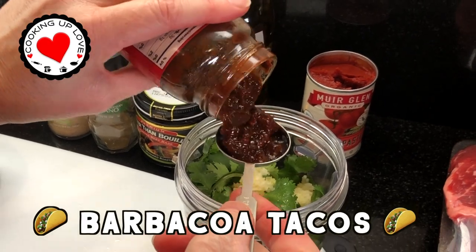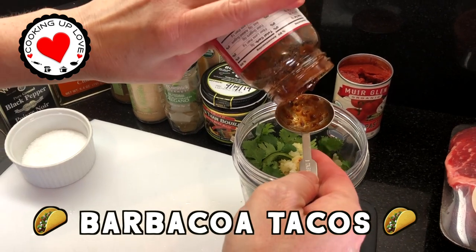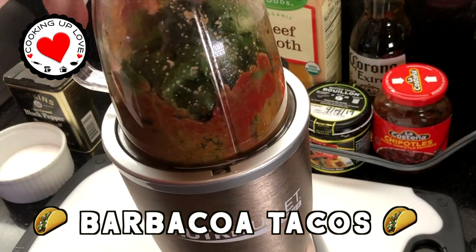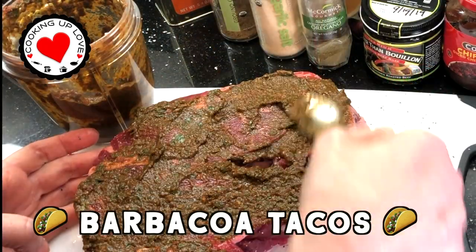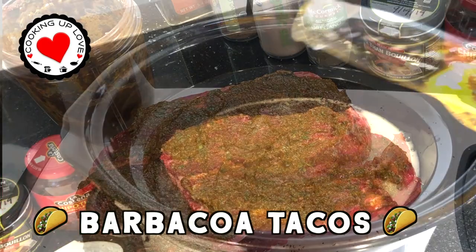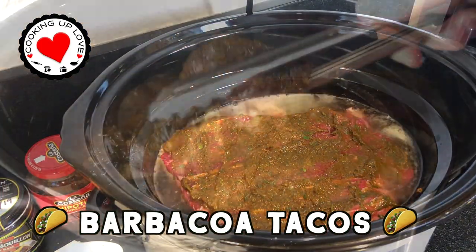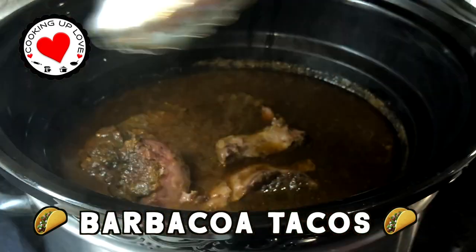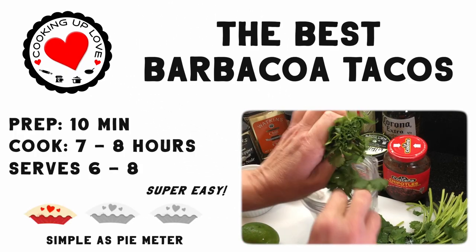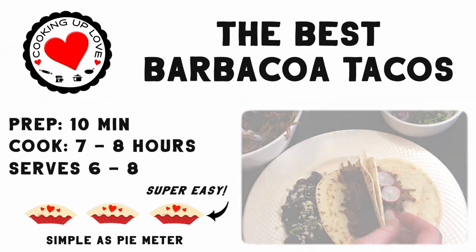Hi everyone, welcome back to Cooking Up Love. Today we're making the most incredibly delicious barbacoa beef tacos. These barbacoa tacos will blow your mind. In just 10 minutes you'll be slathering a chuck roast with our incredible wet spice rub, then setting it into the crock pot to cook low and slow for eight hours. Our barbacoa is juicy, flavorful, and super tender with a rich sauce you'll want to drink straight, and it gets even better on day two — though we rarely have any leftovers!